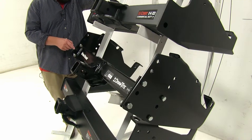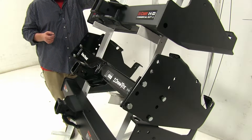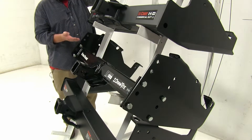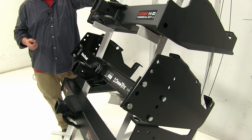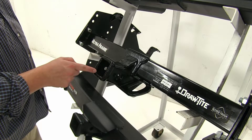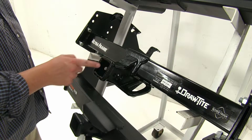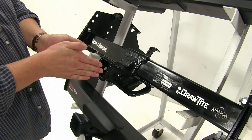Our Draw-Tite in the center here gives you the ability to adjust it using these holes along the actual sides, so you can either hide it up underneath your bumper or have it lower to accommodate whatever situation you may come across. Now the Draw-Tite also has these reinforced points here inside the shank, and that's going to help prevent the rattling and wear down of the actual shank itself.